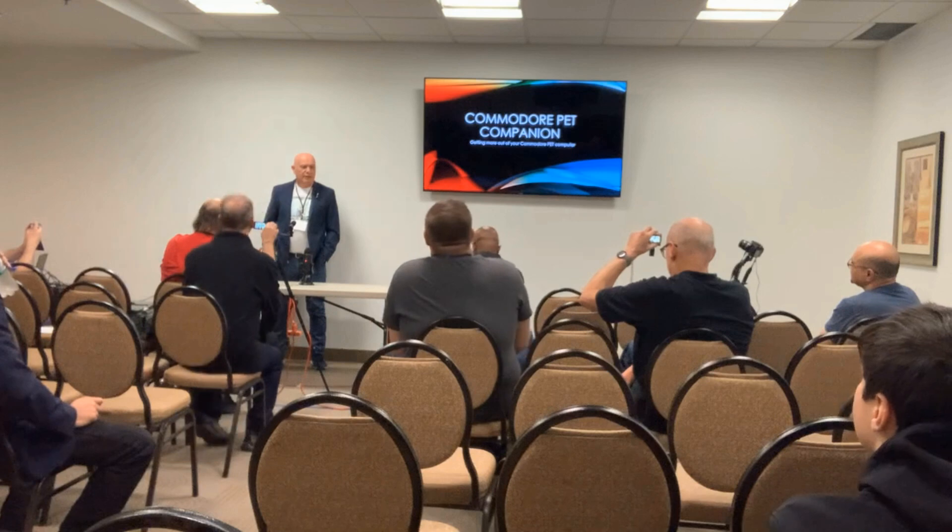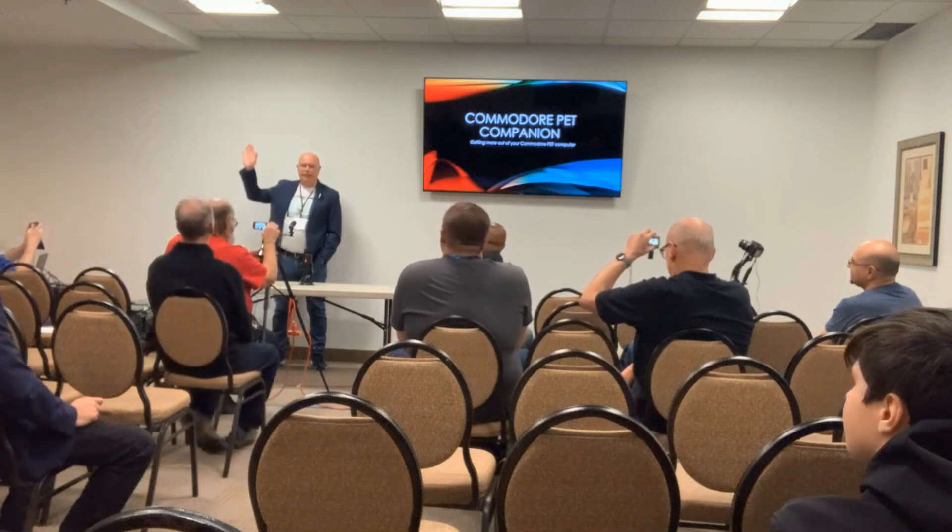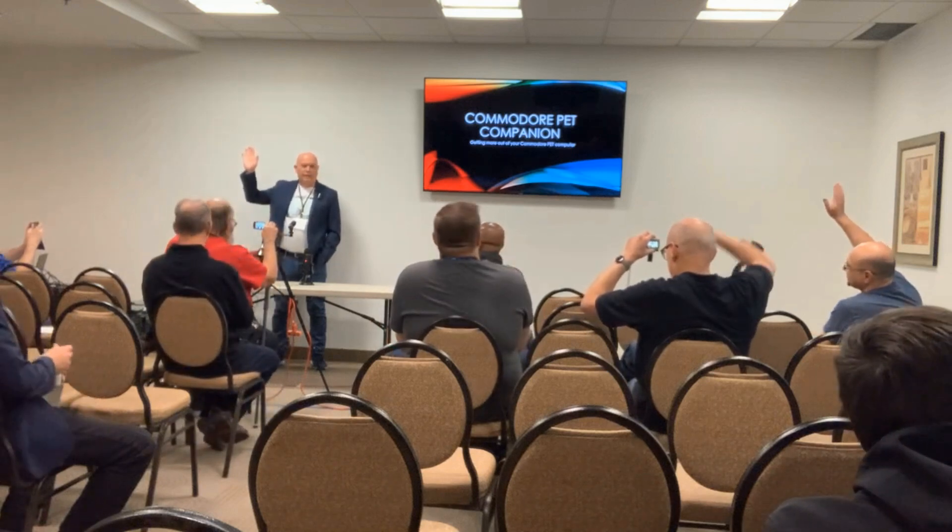Welcome everybody to my presentation. First off, does anybody have a pet? Not a cat and a dog — I'm talking about the computer. If you are, you're in the right presentation. Thank you for coming.